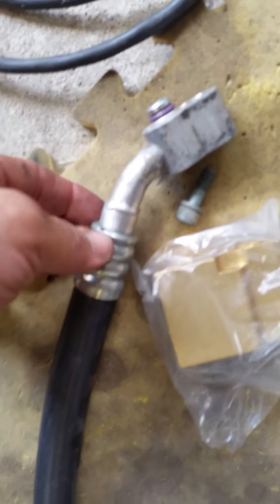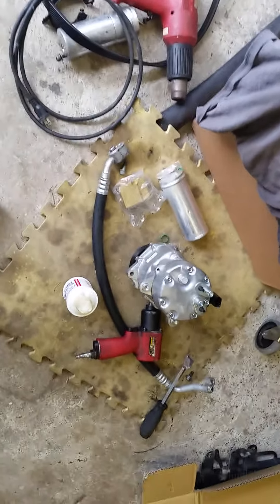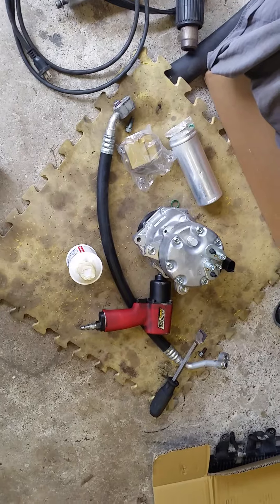They welded a new fitting on there and changed out that hose with just a regular over-the-counter AC hose instead of a VW unit. Whenever you do this, you need to replace all that stuff, including the condenser, because it's a parallel flow condenser.